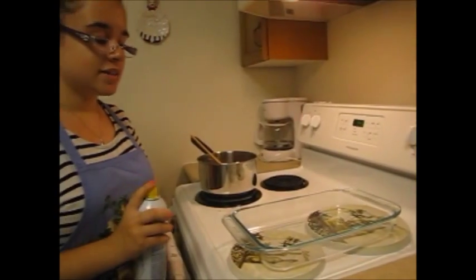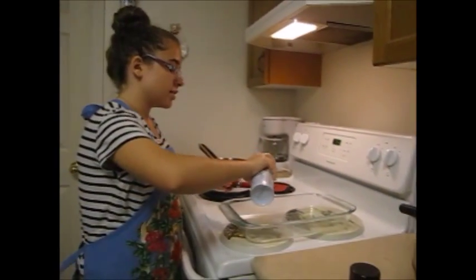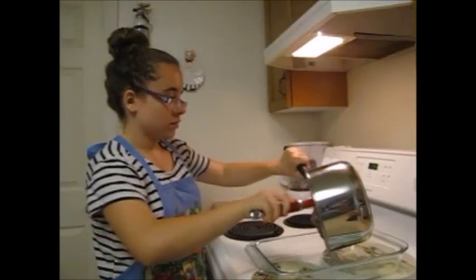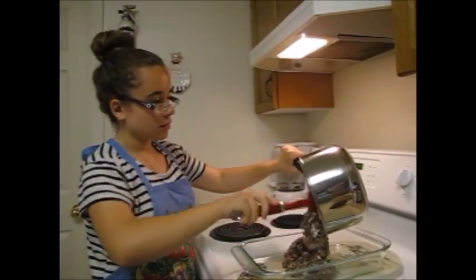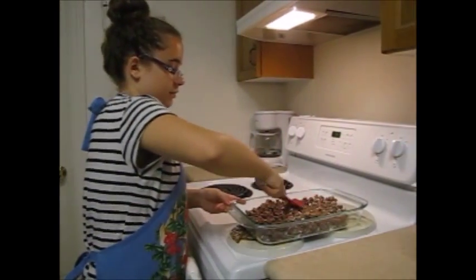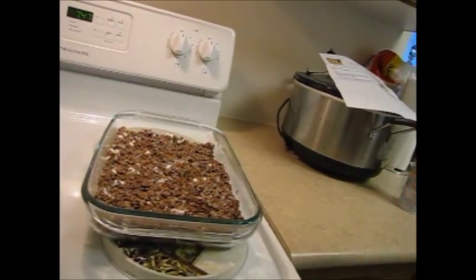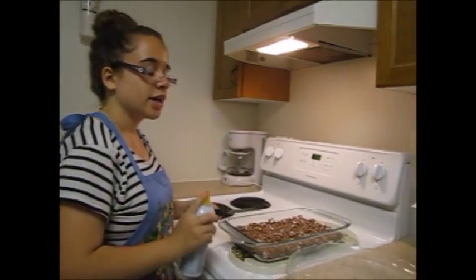Once it's all mixed up, spray your baking dish and spray a spatula. Add in the mixture and press it firmly and evenly into the pan. When that's done, let it sit for about 10 to 15 minutes. Once your mixture is cool, spray a knife with cooking spray and cut it into squares.